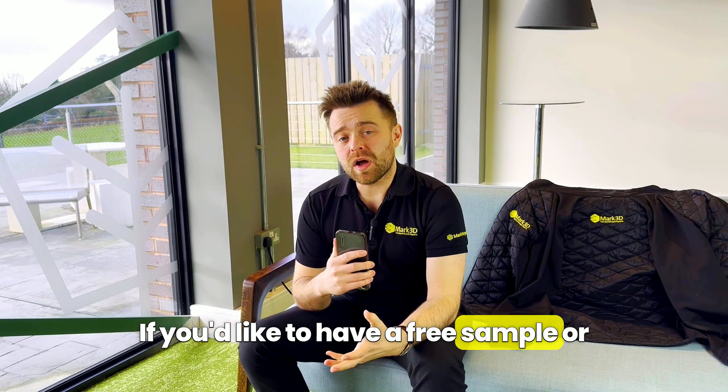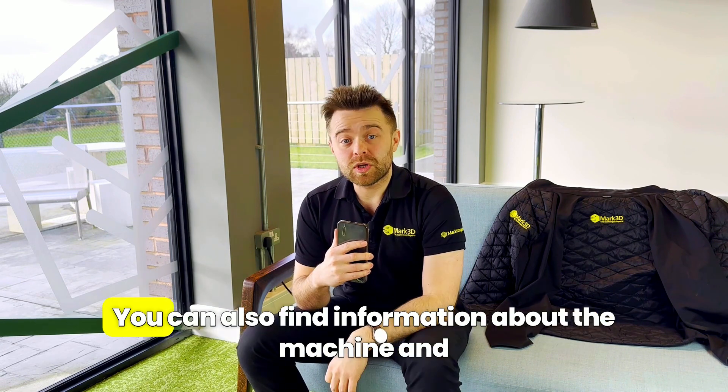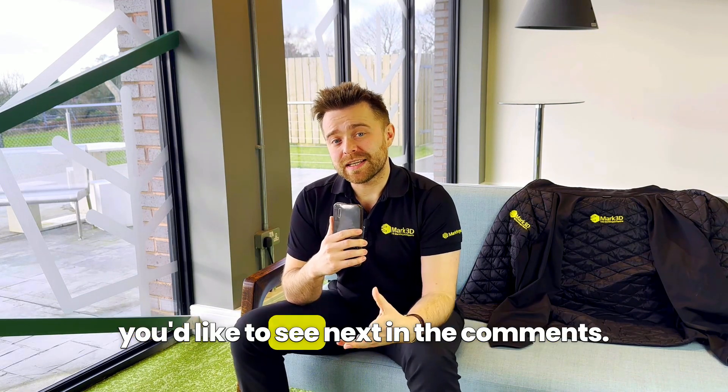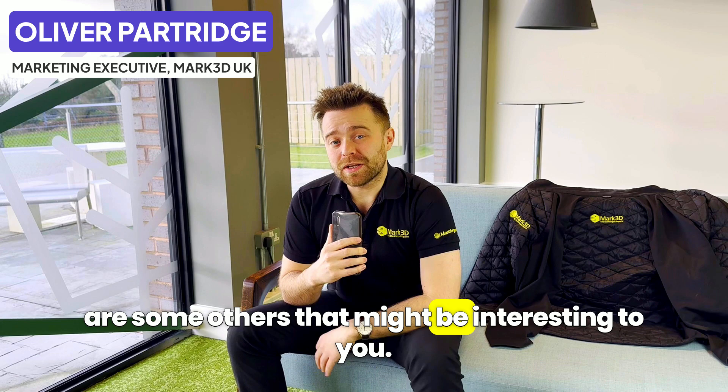If you'd like a free sample or a live demonstration with the Markforged FX10, you can use the links in the description. You can also find information about the machine and the materials it can print with down there. Tell me what video guide you'd like to see next in the comments. Thanks for joining me in this video.